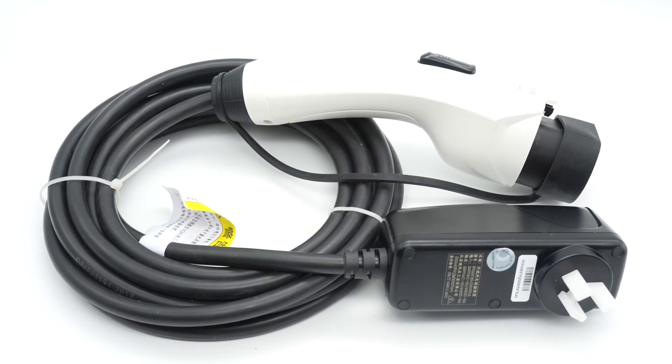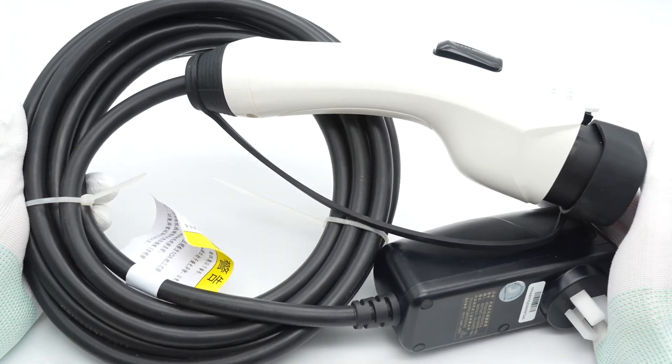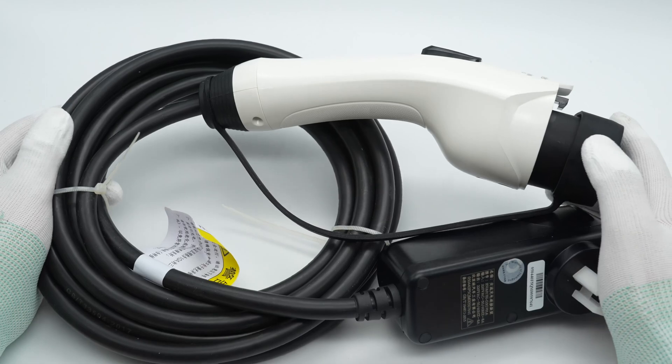We got many comments from audiences that they want to watch more videos about electric vehicles, and here it comes. We got a portable AC charger from BYD which can fast charge electric vehicles. Let's go ahead and take it apart to see how it works.